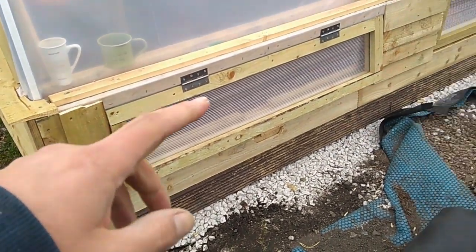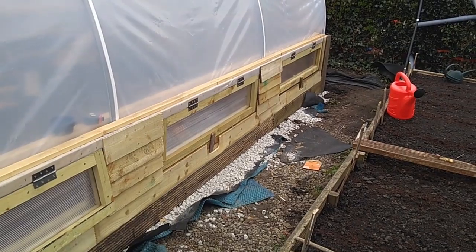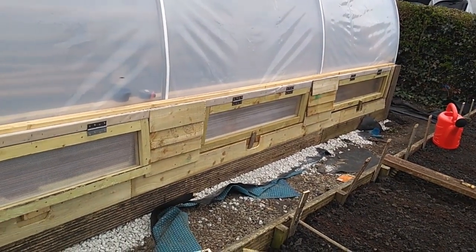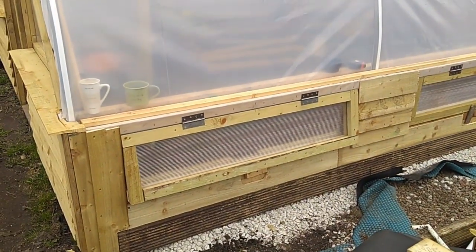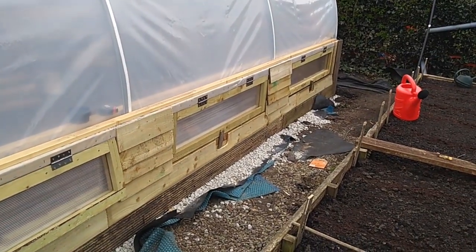All the cladding is on this side now, and that's what it's going to be left as going forward. Once it's painted and sealed — I've got some silicone sealant — I'm going to silicone seal and paint that in the end, but we're still in the construction phase at the moment.